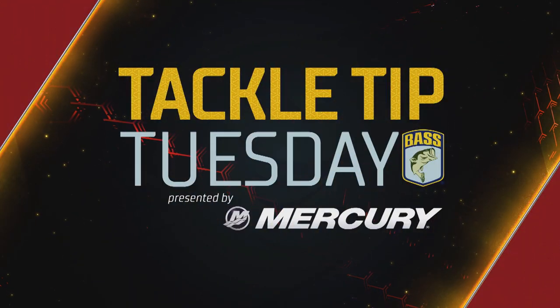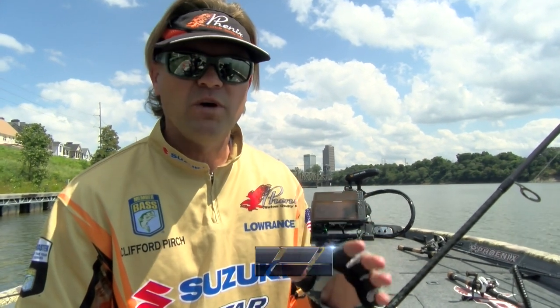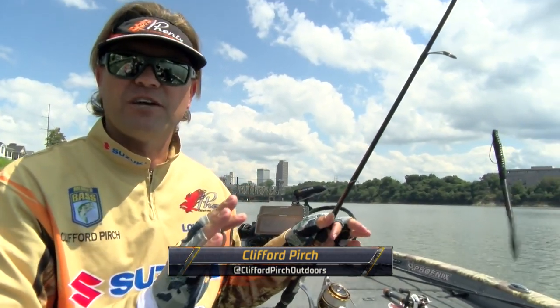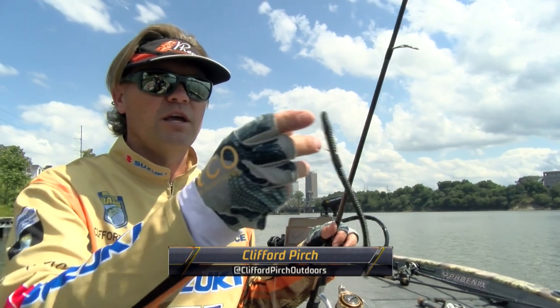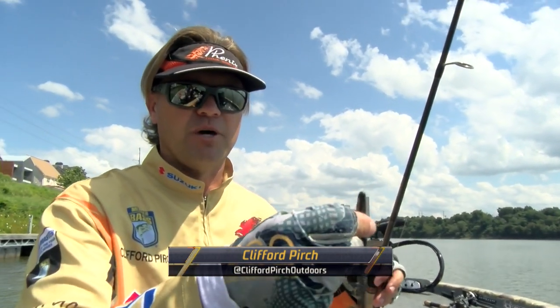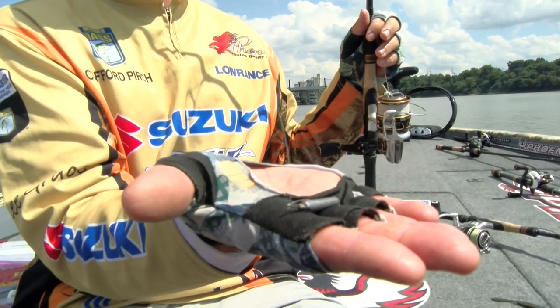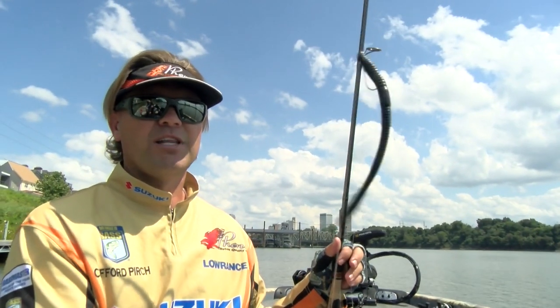Hey guys, Clifford Perch here. I want to share a couple of different ways that I rig a drop shot. The nice thing about a drop shot is I can fish specific cover with it — generally it's a vertical presentation. What I've got here is a weedless setup, so basically I'm suspending my worm up off the bottom with this low weight. A lot of times it's a pretty lightweight technique and I'm able to fish around dock poles.